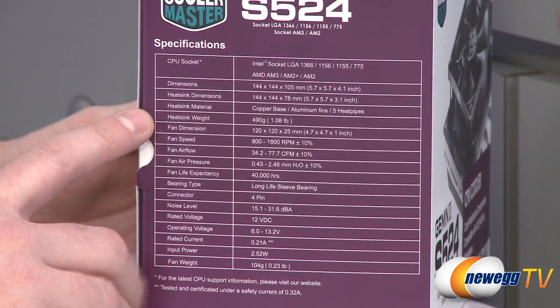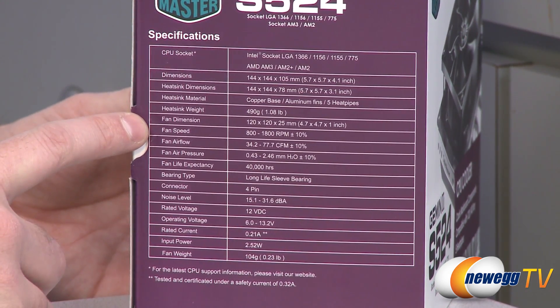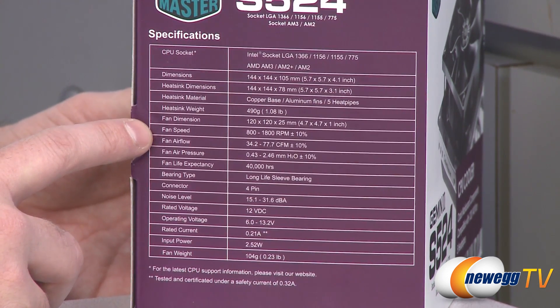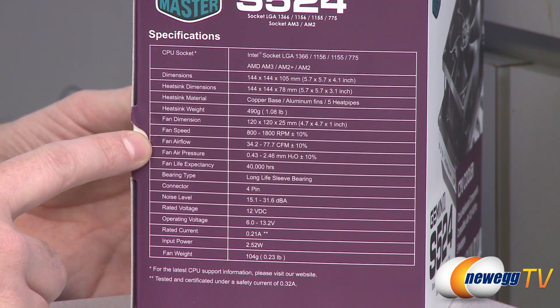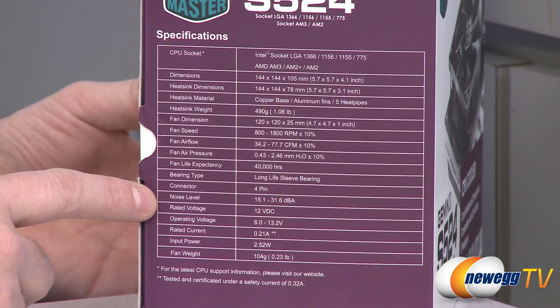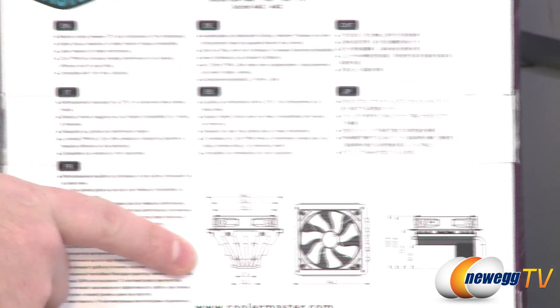Here on the side of the box we have a few additional specs. The fan has a four-pin connector and variable speed from 800 to 1800 RPMs. Airflow is 34.2 to 77.7 cubic feet per minute, plus or minus 10%. Noise level is 15.1 to 31.6 decibels, depending on the fan speed.